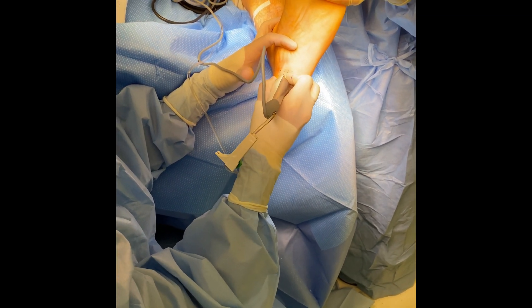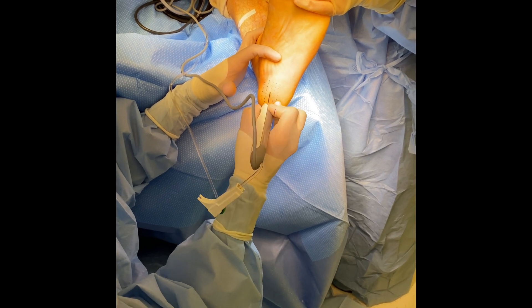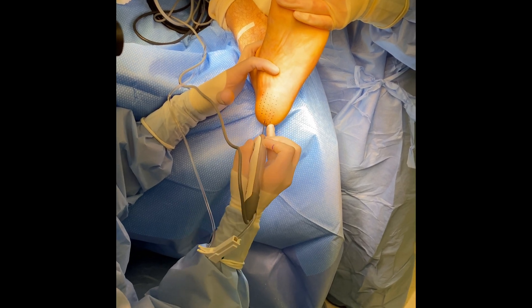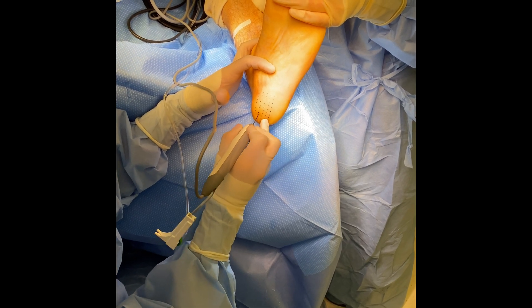After four to six weeks, they will come out of the boot and go into a good stable shoe. They will remain in that good stable shoe for another four to six weeks, and some will even need to start physical therapy at this time for any weakness they may be experiencing or continued pain.